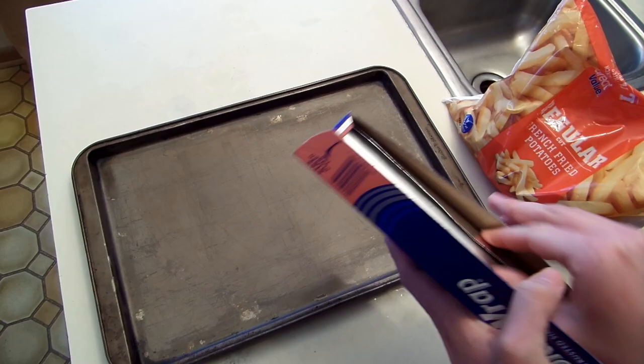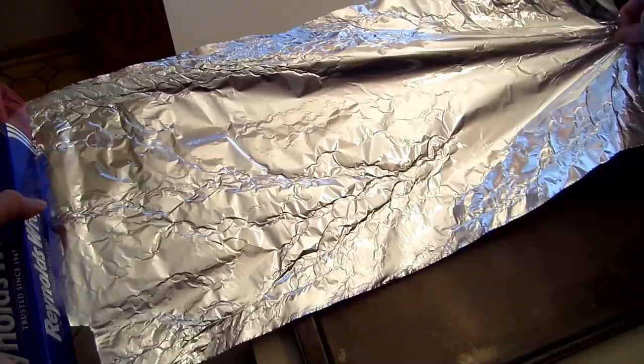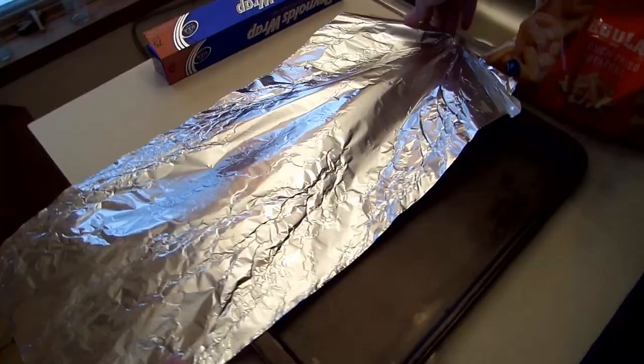Through experience, we learned an easy way of avoiding hard, burnt, unevenly cooked fries, and that is by lining the cookie sheet with crumpled aluminum foil. The foil also provides easier cleanup.